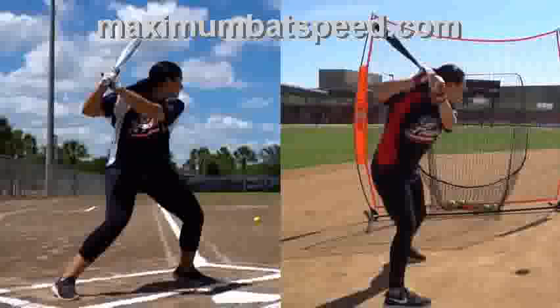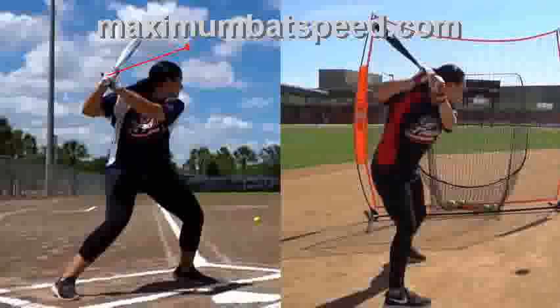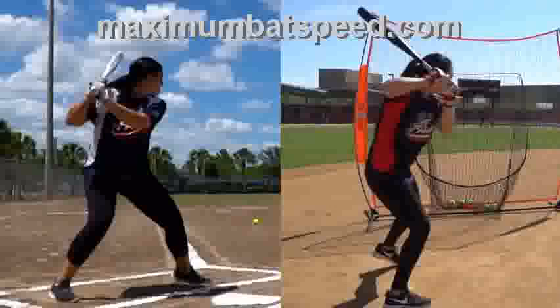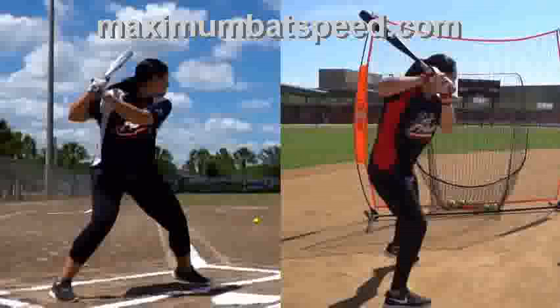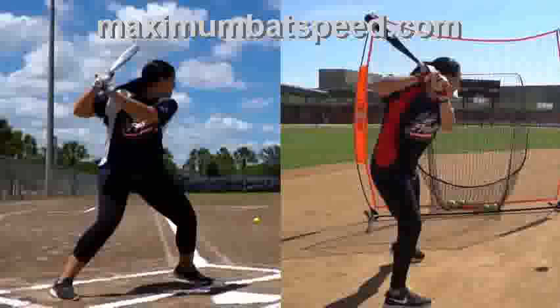I want you as a parent, coach, or player to understand that if, when you're getting to toe touch, you find that your barrel's pointing to right center field — that's perfectly fine. If it's pointing to center field or left center field — that's perfectly fine too. But I do not want it pointing straight up, behind you, or worse yet, pointing down — because that creates bat drag. At lower levels, what often happens is that instead of the barrel going towards the field, it starts going in the opposite direction — towards the catcher — and that's what starts creating problems.